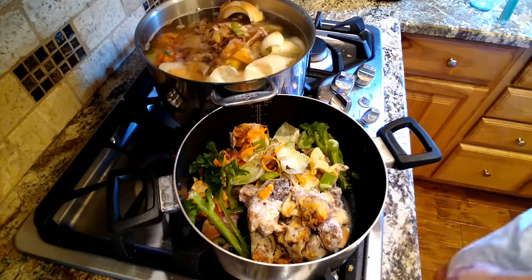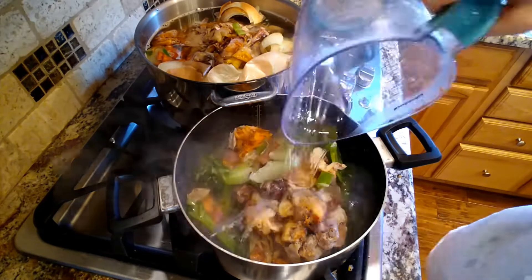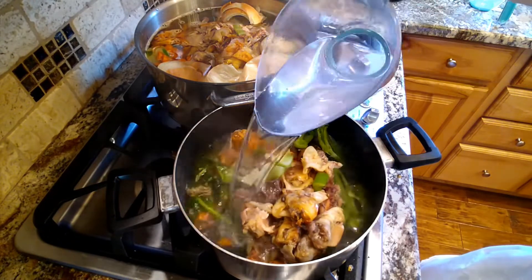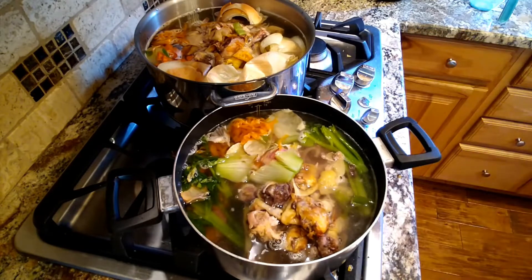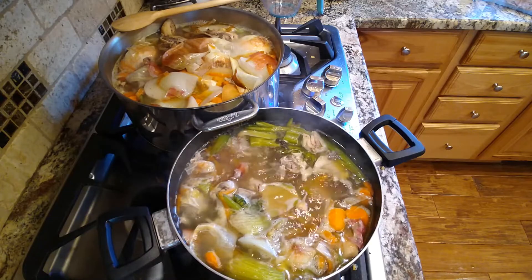I'm just adding some water to that. I just kind of eyeball it depending on what I'm using and how big of a pot I'm using. I fill it pretty full — I leave maybe an inch at the top. Then I'm going to let it come to a boil, and once it boils I'll give it a stir and make sure everything is mingling nicely.